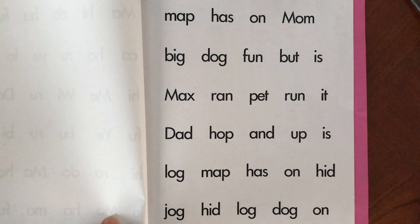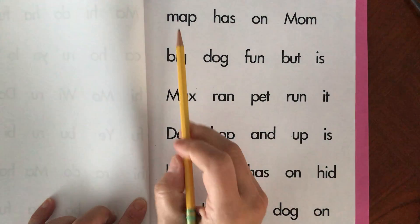Hey friends, today we're going to be blending our sounds and reading some words. I'll go slowly just in case you still need a little bit of extra help. Here we go.